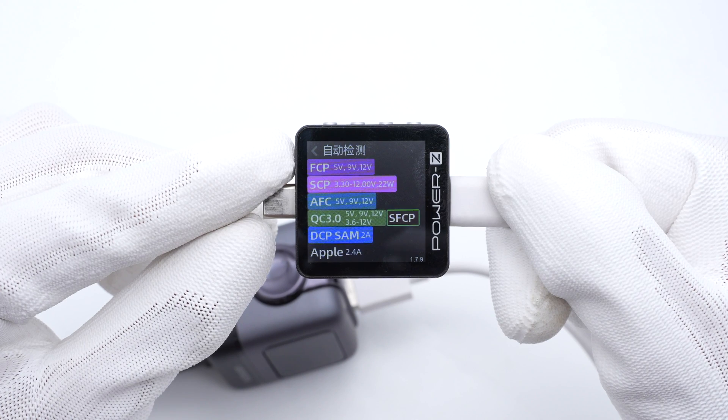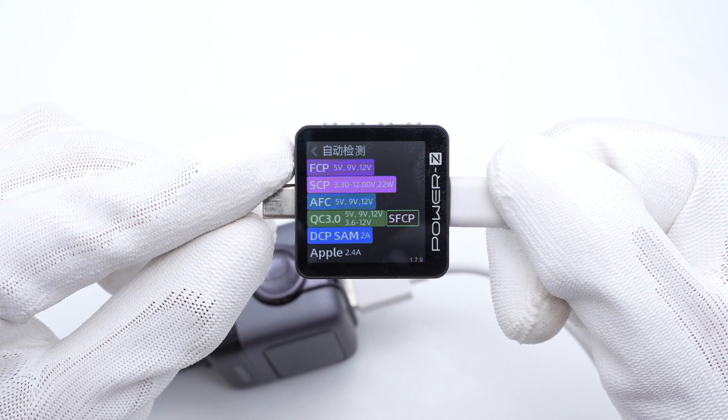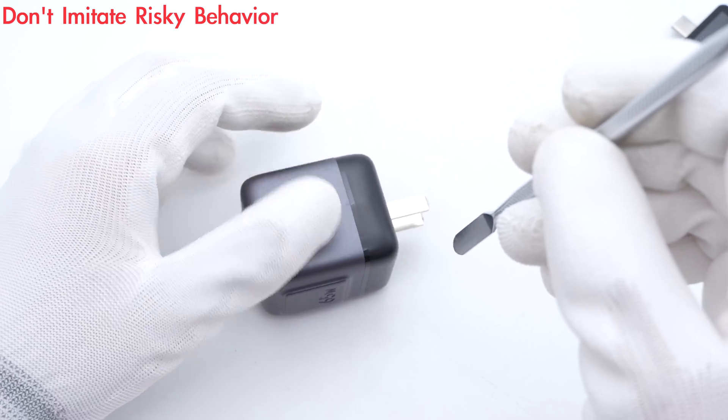The USB-A supports charging protocols such as FCP, SCP, AFC, QC3.0, SFCP, DCP, Samsung 2A, and Apple 2.4A. Next, let's start to take it apart.